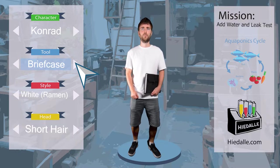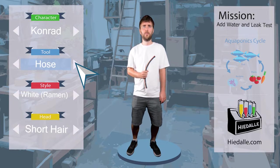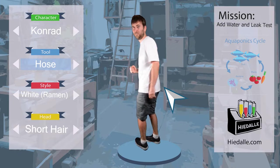It did not rain recently and we have 500 liters of water included in our rent. So for the water of the secondary IBC, I will wait for a rainy day. Today, I just take this piece of hose. Let's go.